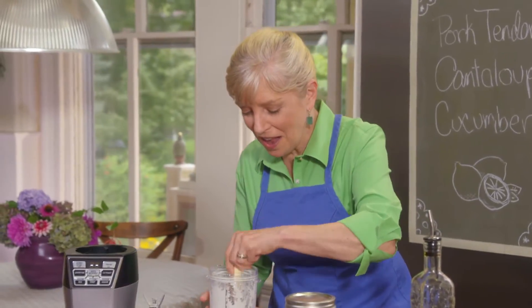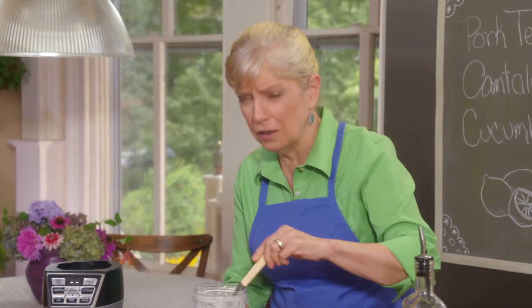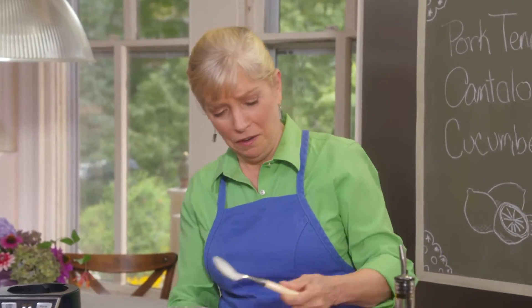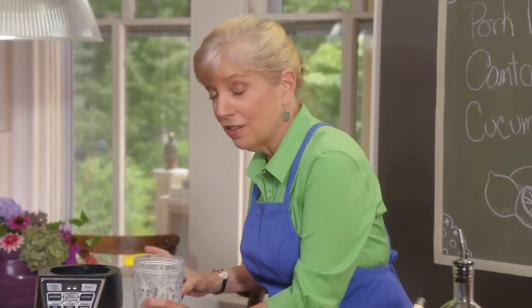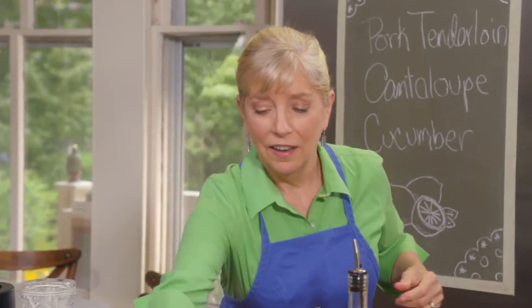It's funny because when I was first a chef I did everything by hand — how dare you use a machine? But now I love my machines. They make life a lot easier, especially when you're trying to get dinner on the table.